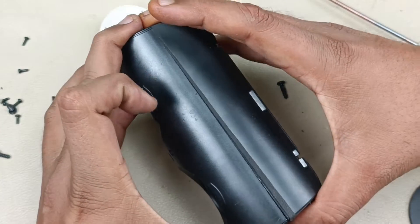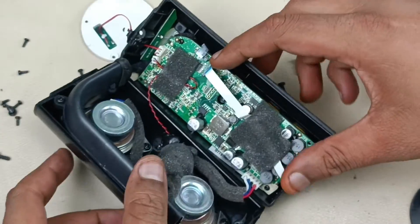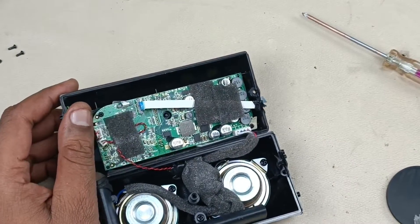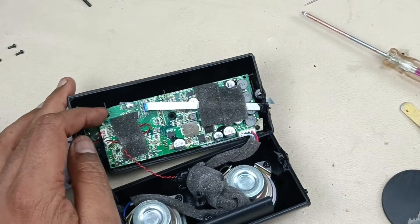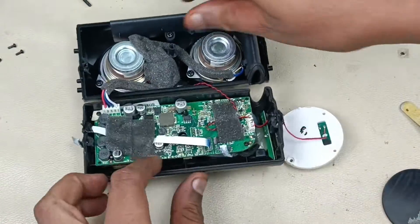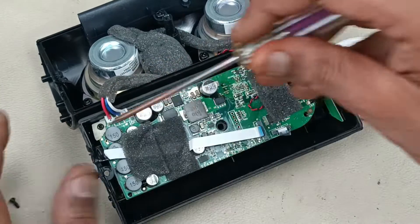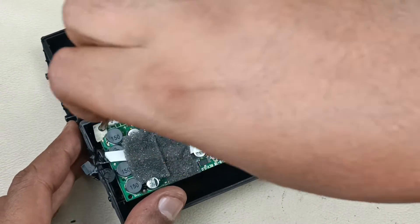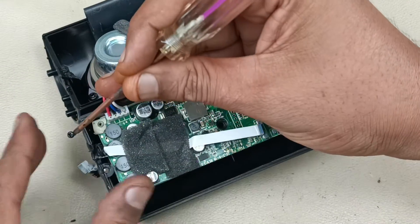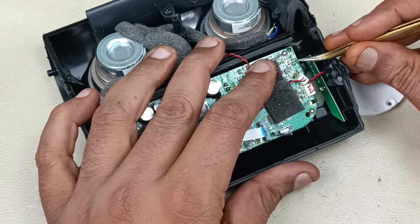I am just splitting here — it will come like this. This is the internal look. Let me remove that screw. Now there are two screws here; I am going to remove that. So the charging port is hidden behind here. Let me see — this is the charging connection which comes from the charging board to this point.